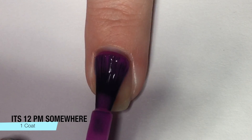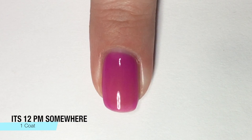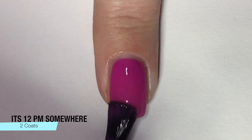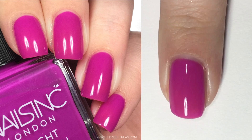Next up is It's 12 PM Somewhere, which is a little different than the rest. This one is kind of a magenta-y, purple-y pink color that is kind of on the neon side, and it is a tad bit sheer, but it still covers in two coats, as you can see here.